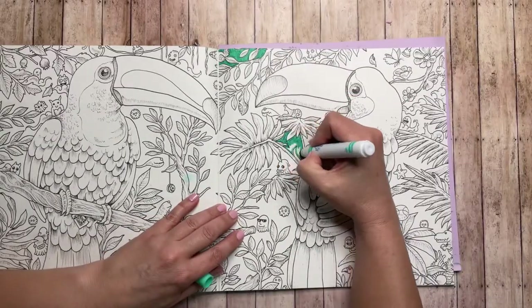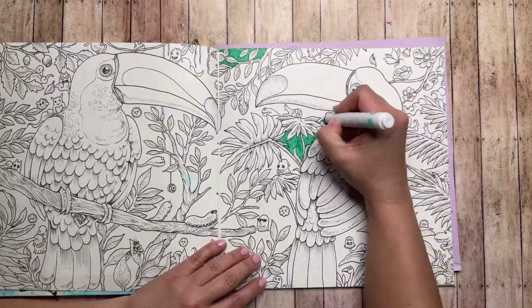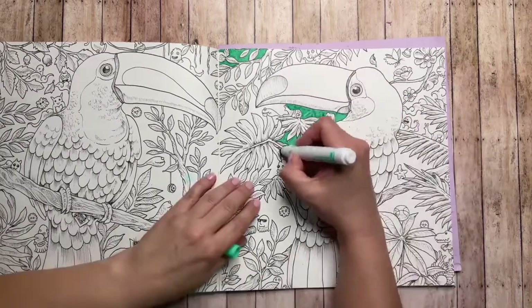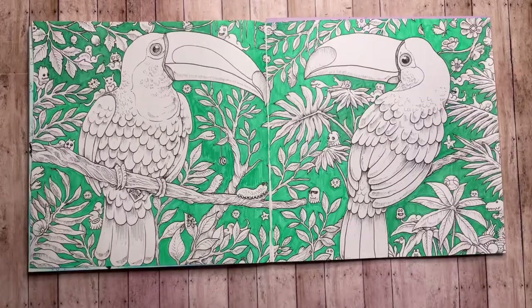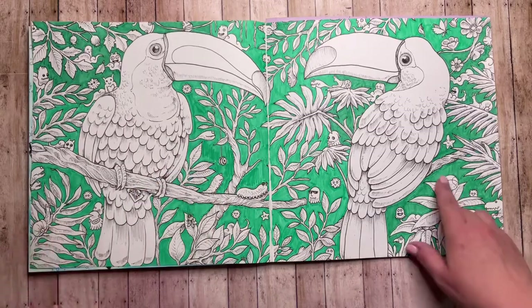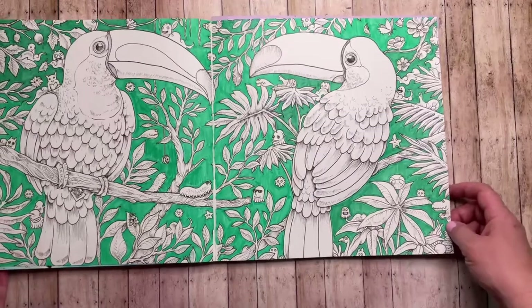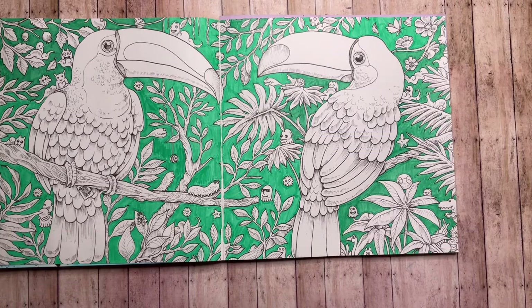All right, I think you got the idea — time to speed this up! That took about two and a half episodes of Seinfeld. As you can see in some of the more open spaces, you get more of the marker lines, which is normal for water-based markers and even alcohol markers. Normally I would just go over that with color pencil to even it out, but I'm going to show you how to camouflage that at the end using the water brush and markers. So far I'm liking the way this looks — it kind of reminds me of wallpaper.